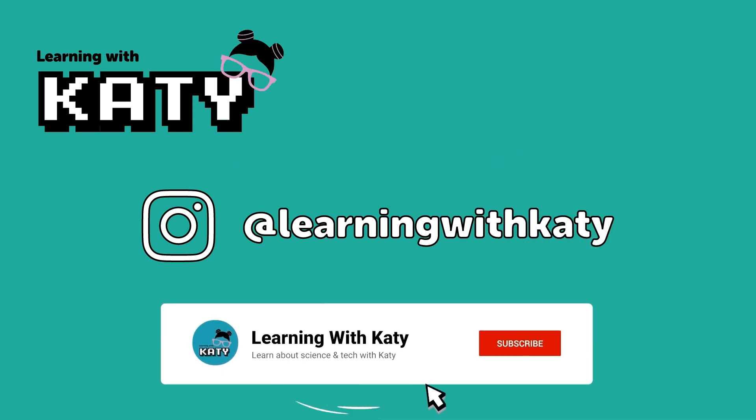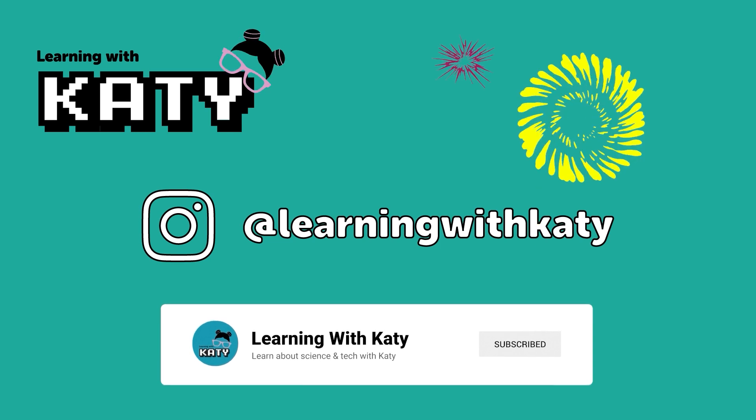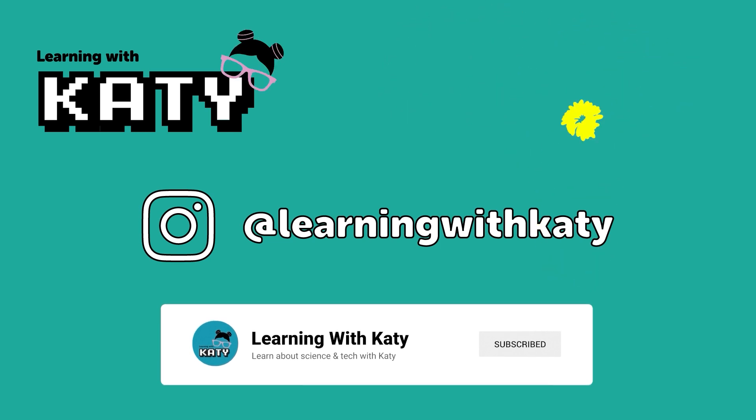If you haven't already, make sure to hit the subscribe button so you never miss a video. And don't forget to follow me on Instagram at learningwithkati for even more fun and educational content. See you in our next video.